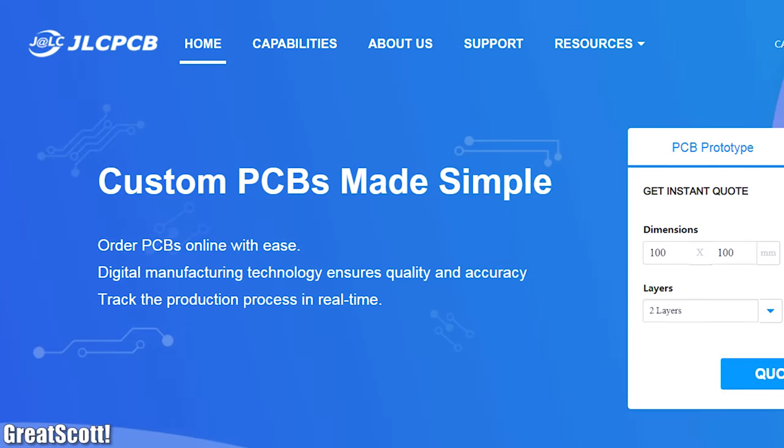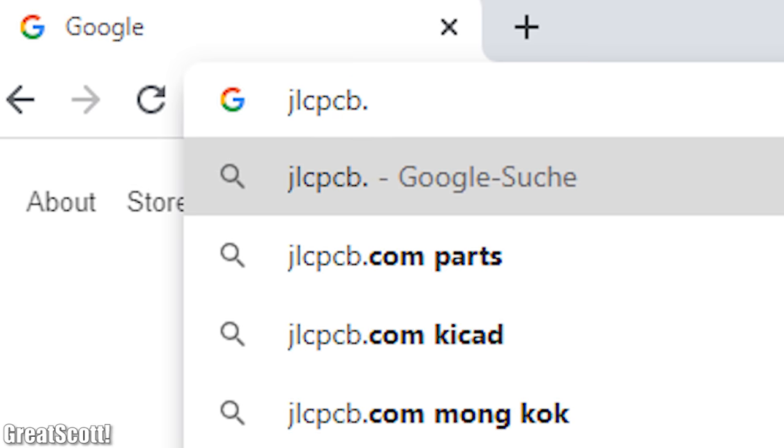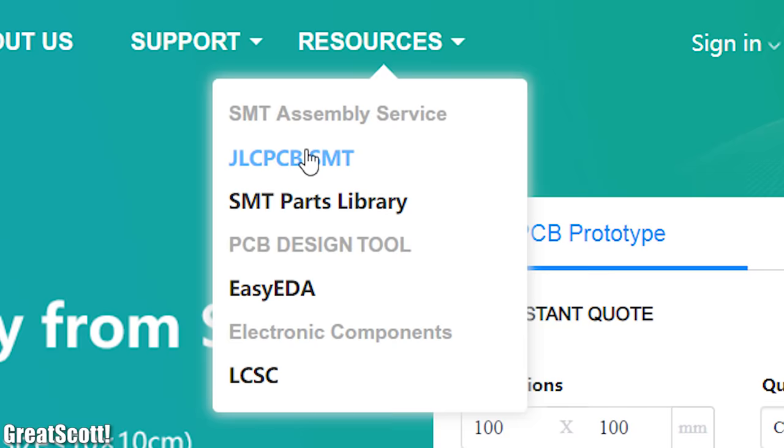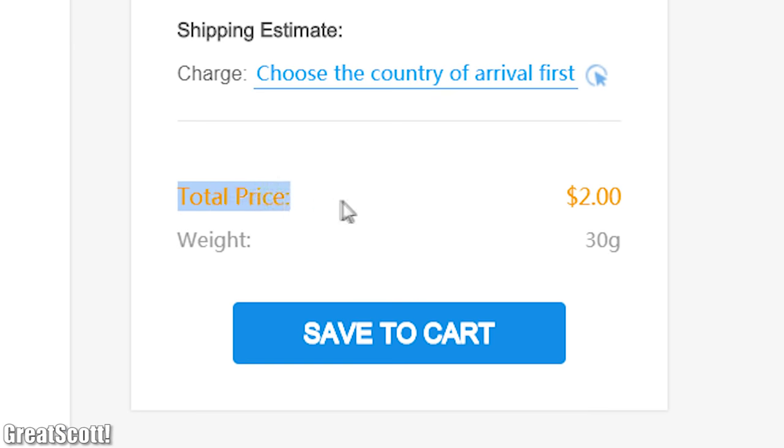This video is sponsored by JLCPCB. Feel free to visit JLCPCB.com to find out what awesome PCB and assembly services they offer, and to easily upload your Gerber files and order affordable, high quality PCBs quickly.